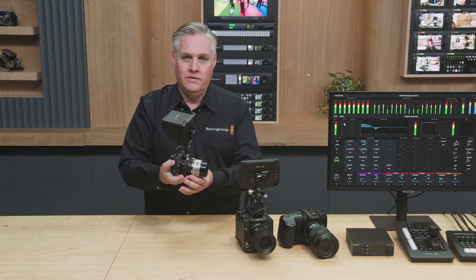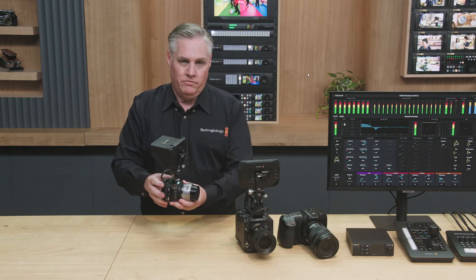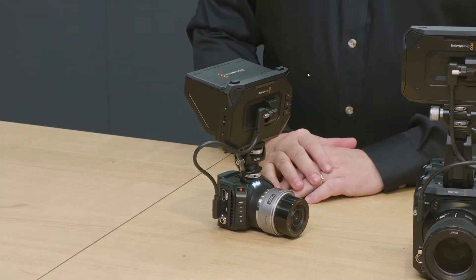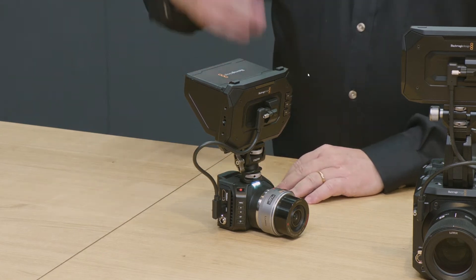So there's a Micro Studio Camera with a monitor plugged in. Micro Studio Cameras are generally rigged, so you could have the Pixis monitor on a long USB cable and use the camera remotely — like if the camera was at the end of a boom or up in a lighting rig.